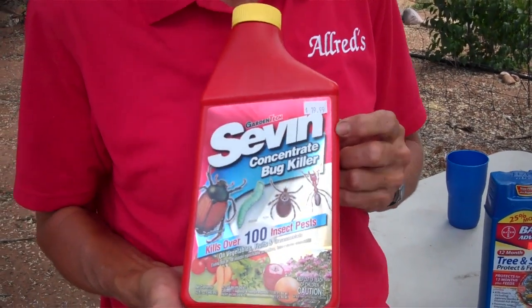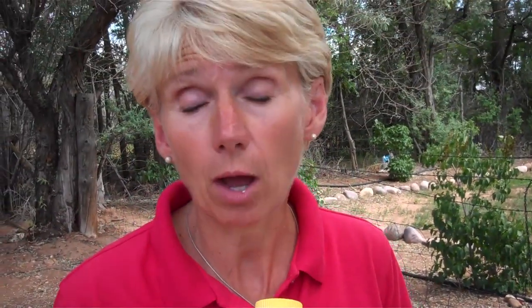Sevin got its name because it only lasts for seven days — it has a very low residual rate. That's what makes it safe to use on edibles, but it doesn't last very long. So you have to spray every 10 to 14 days at the most to make sure your tree is protected.